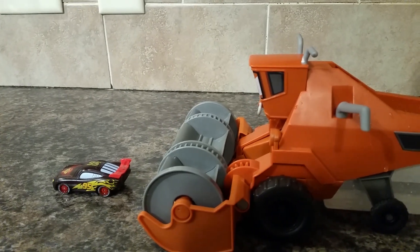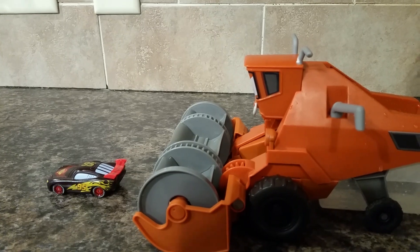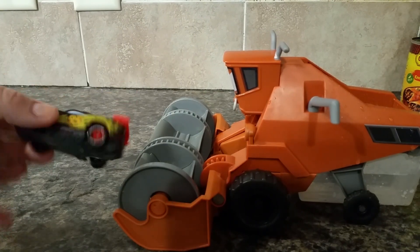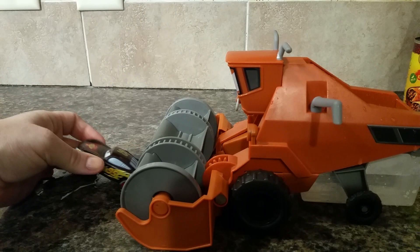Hello, today I am reviewing Disney Pixar Car Chase and Change Frank. This is Frank the Combine from the movie Cars, and here's a Lightning McQueen — you see he's got a black paint job.